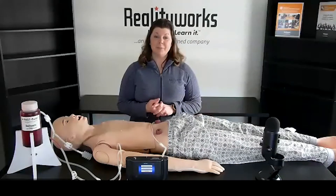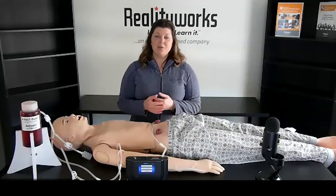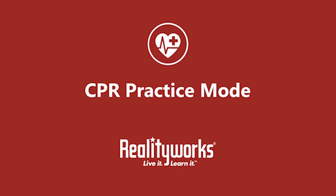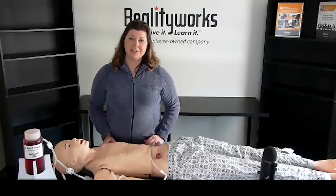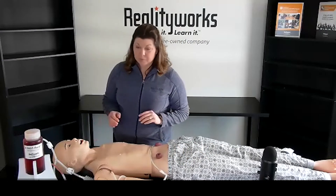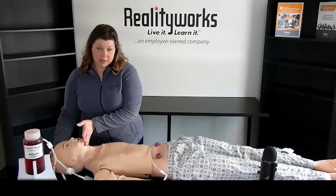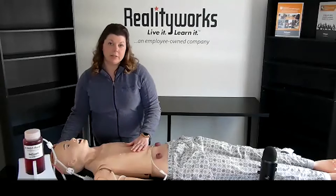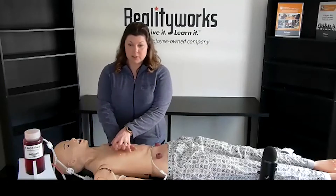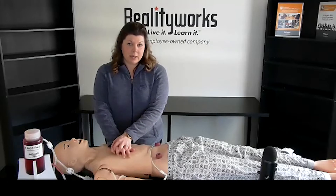Today I'll be going over CPR and the controller, IV insertions with our fast fluid management system, and also ostomy care. Now I'm going to explain how to do CPR on our adult nursing mannequin. Some of the features the mannequin has is that the chin is able to tilt back for a jaw lift, and also when you take breaths the chest will rise and fall. When doing compressions you'll have the opportunity to look at the monitor and see if you are doing correct rate or correct depth.